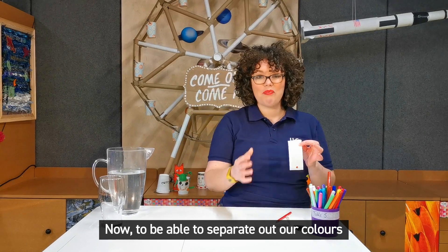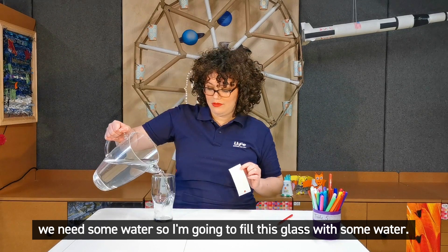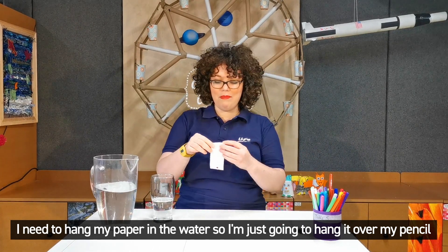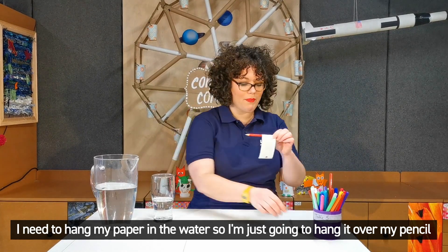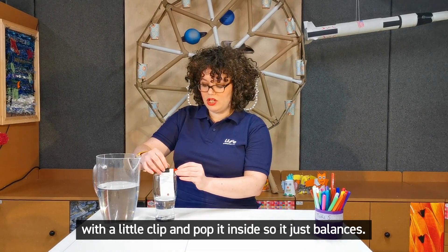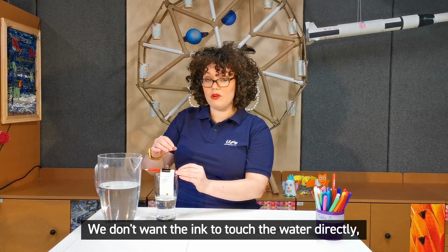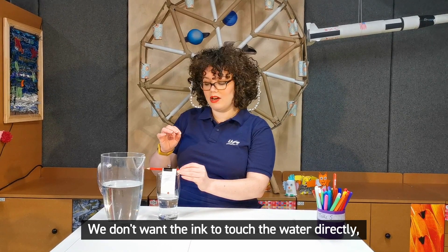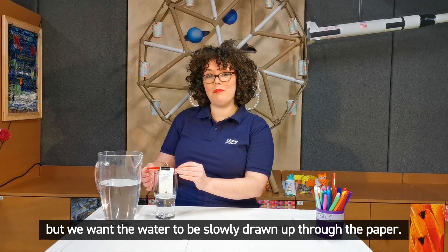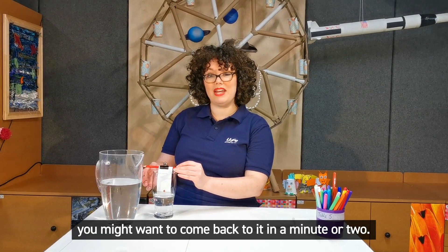Now to be able to separate out the colours we need some water, so I'm going to fill this glass with some water and I need to hang my paper in the water, so I'm just going to hang it over my pencil with a little clip and pop it inside so it just balances. We don't want the ink to touch the water directly, but we want the water to slowly be drawn up through the paper. Now this might take some time, so once you've clipped it here you might want to come back to it in a minute or two.